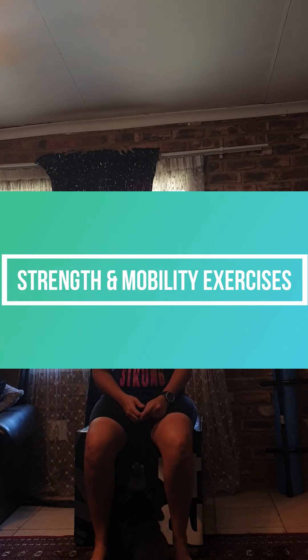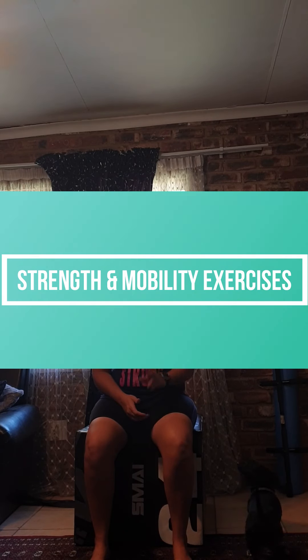Hi triathletes, welcome back to another session with Triathlon TESA, where today's focus will be on strength and mobility training. I'll share with you 10 exercises for strength training, 10 exercises that are plyometric-focused, and 10 exercises for mobility that you can all do in the comfort of your home. So stay tuned as I share them with you.